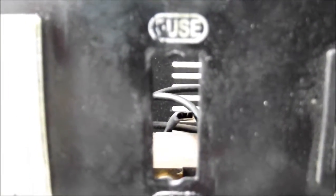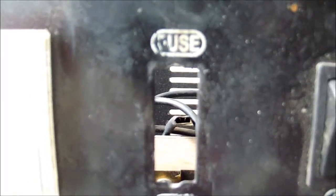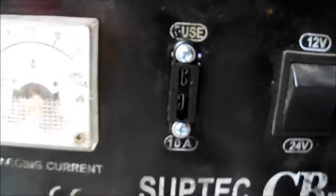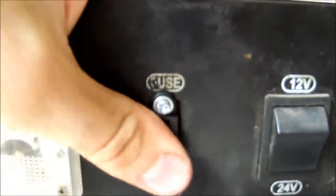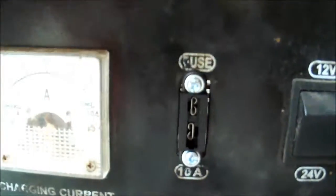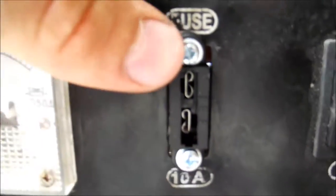Now I will try to mount the fuse holder and see if it fits. Here I have already mounted the fuse holder — it's not a perfect fit, but it holds quite well and it's sturdy, so I think it will be fine. I found just the right screws and washers for this type of fuse holder, and here's the back side. Let's connect the fuse holder.